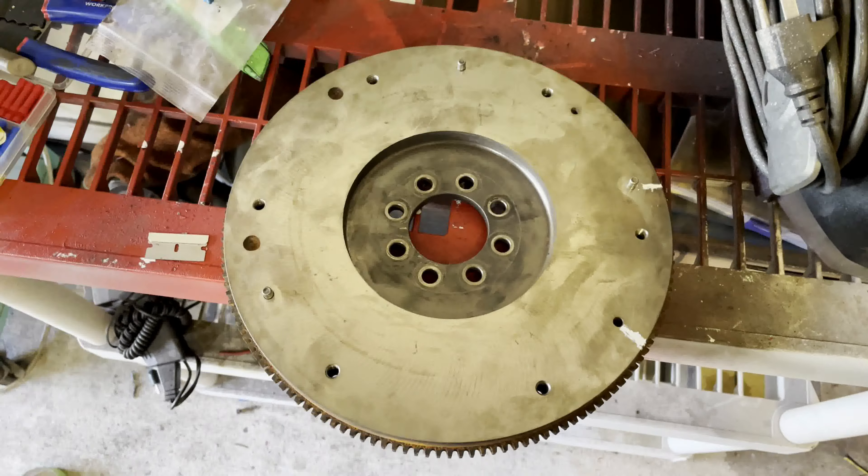Alright, back from the machine shop — they moved the dowel over for me. Now the clutch is in, flywheel's in, pressure plate's in, all the dowels are in the right spots like they should be. It was one of the top ones getting hung up over here on the side — yeah, it was in that hole right there getting hung up.